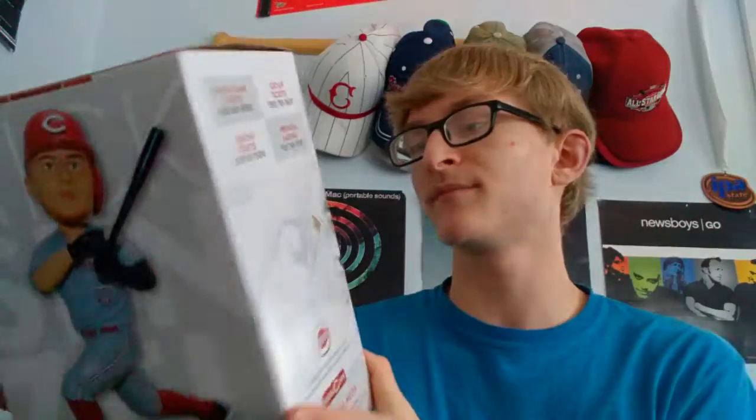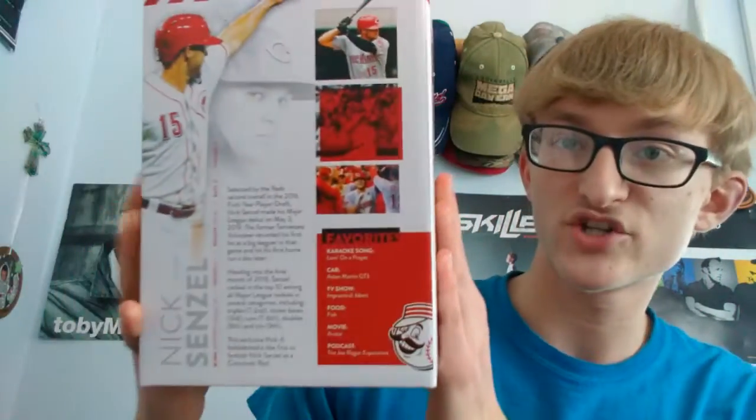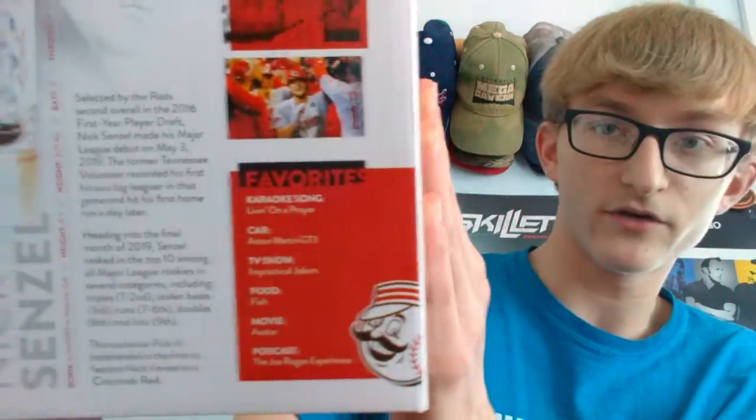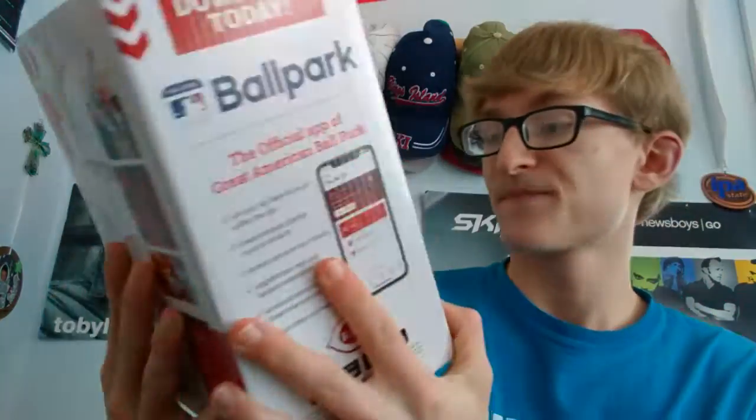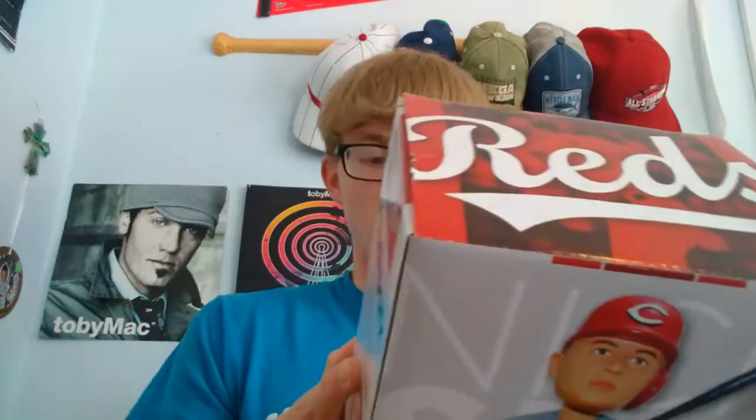Alright guys, the last and final Cincinnati Reds figure I'm unboxing is the Nick Castellanos bobblehead — and this box is giant. On the back it has some more information about him, so you can pause the video and look at that. He is a really good player. It actually lists some of his favorite things right there too, which is really cool.